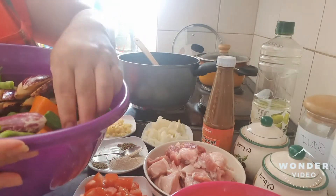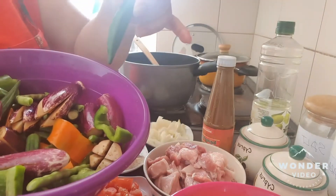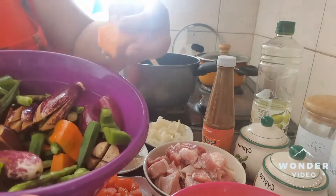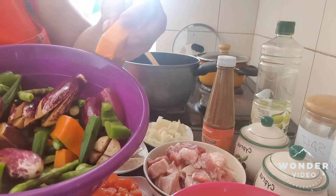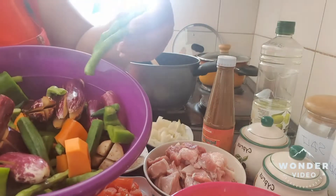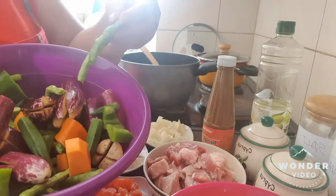I love the smell. And we have here lady finger — we call this in the Philippines, okra. And also, I cut some one piece of sweet potato. And we have these fresh green black-eyed beans.